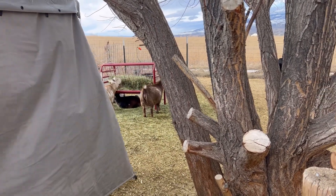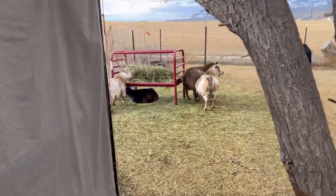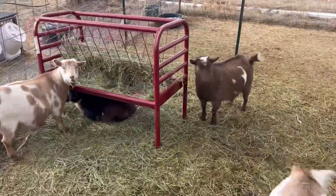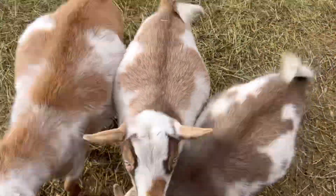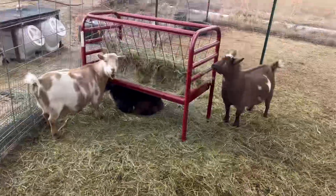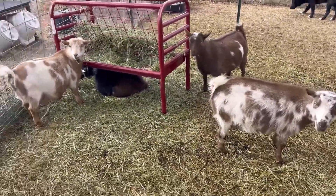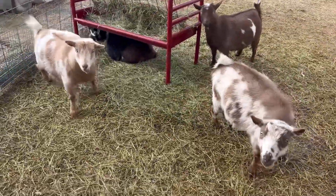I do need to go get more supplies to stock up for when I have babies. I gave them some animal crackers — they haven't had them in a while so I figured I'd give them some. Thank you guys so much for watching and I'll see you in two weeks for when I shave all their booties! Thanks again for watching, see you next time.